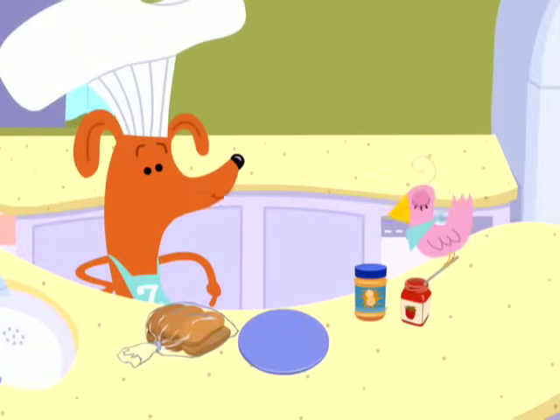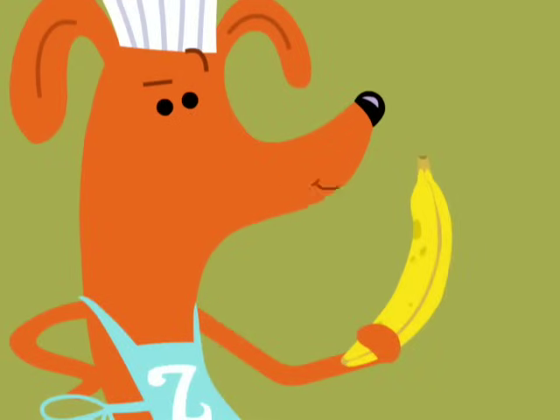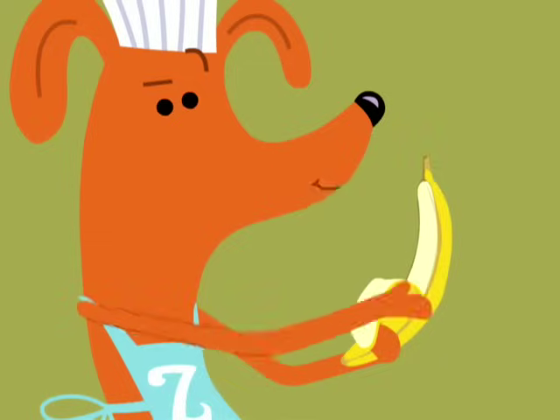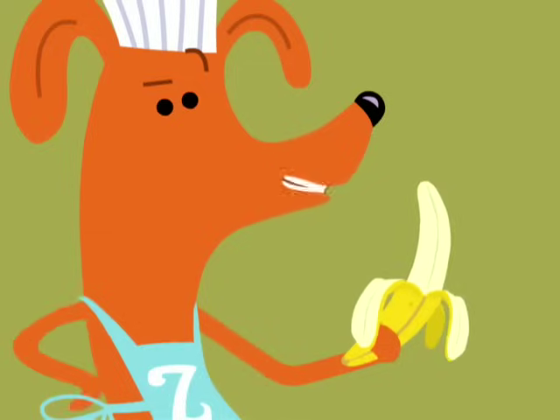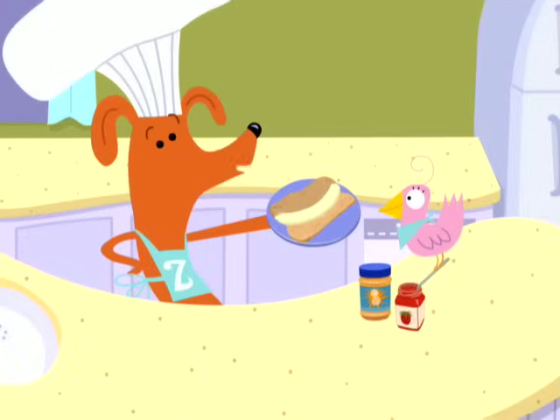Take a nice fluffy hot dog bun and open it up like so. Next, peel ze banana — peel, peel, peel. Then place ze banana in ze bun like a hot dog. Cute, no?